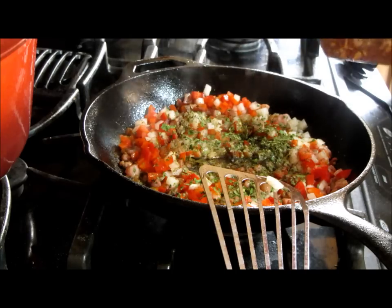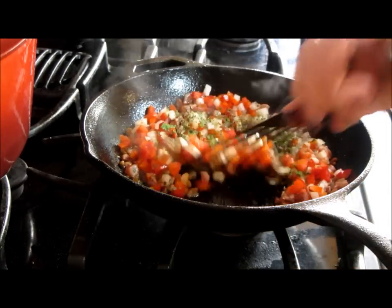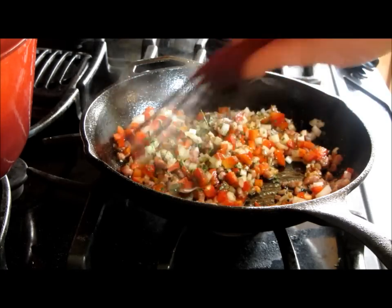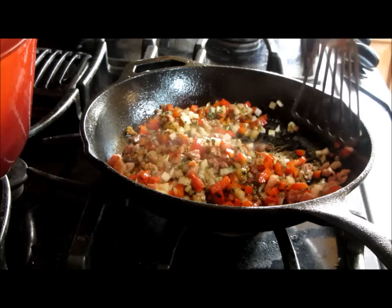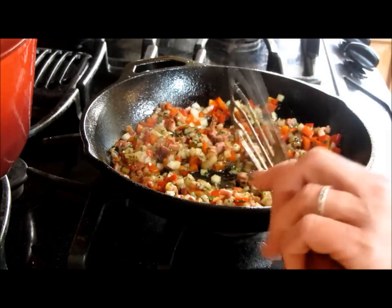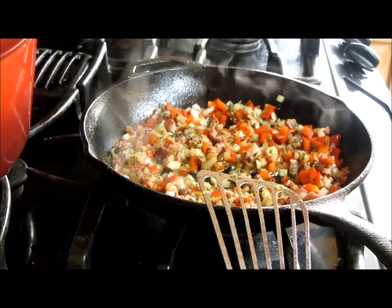Just a pinch of red pepper flakes to add a little bit of heat in the background. We're going to let these get soft because we want everything fully cooked as it goes in, just like when you're making stuffing. It's pretty — can you smell that? It smells amazing already.